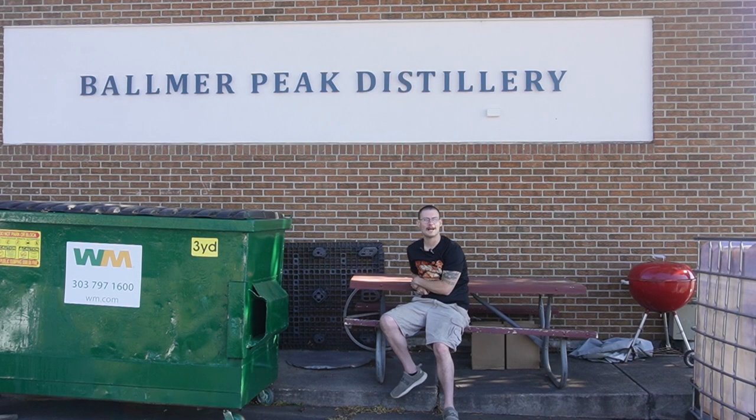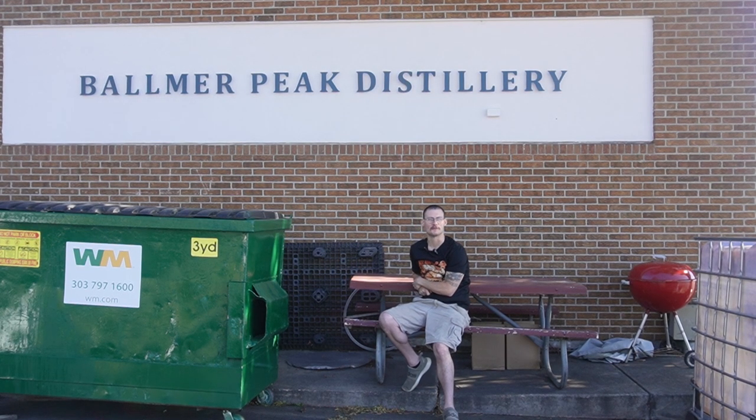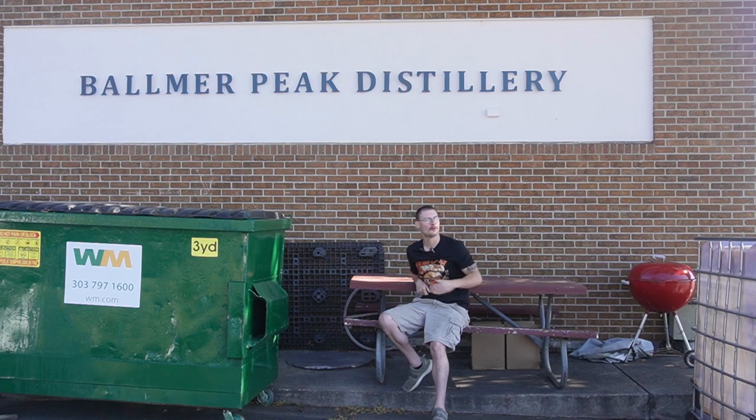What's up, my Mile High Mamas? This is Boo from Mile High Distilling. We're down here at Balmer Peak Distillery. It's a little place right on Alameda, about Alameda and Union.